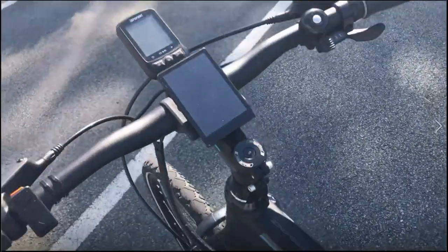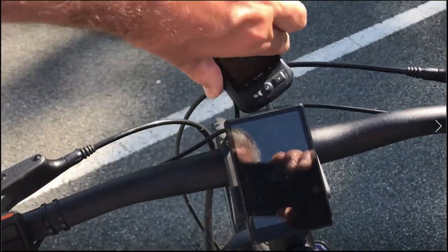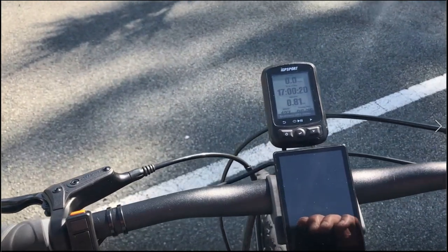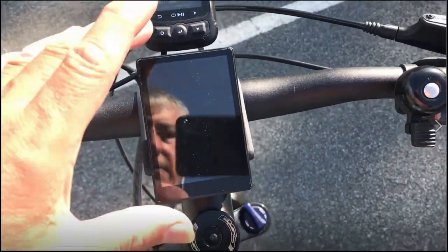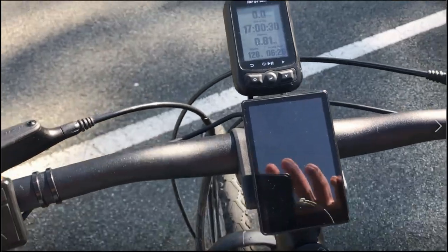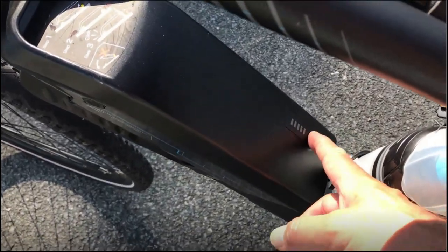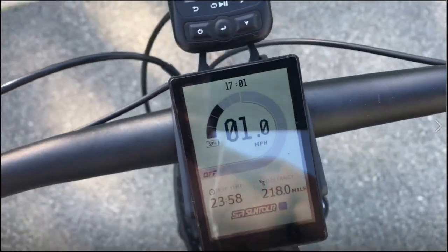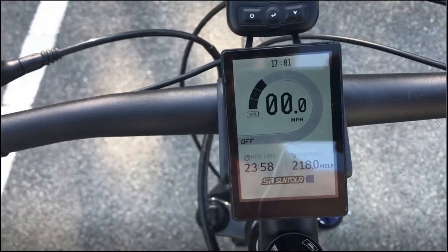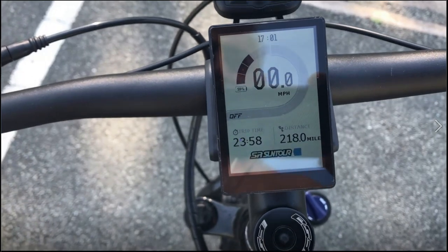So - back to the electrics. There's the display. That computer there is from my last bike, not part of this - I've been using it forever and I've got all my rides on Strava and iGPSport. For the e-bike display, you can angle it up to about 30 degrees but it's okay where it is. To switch it on, you just press that for half a second - you don't need any more than that. And this is the main display that comes on - what the instruction book doesn't tell you is how to change the time.